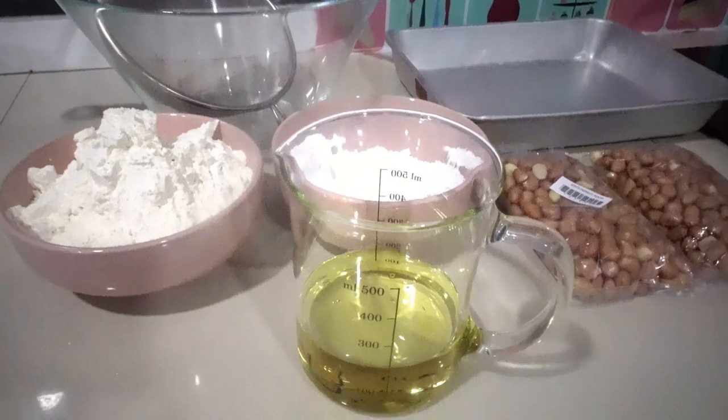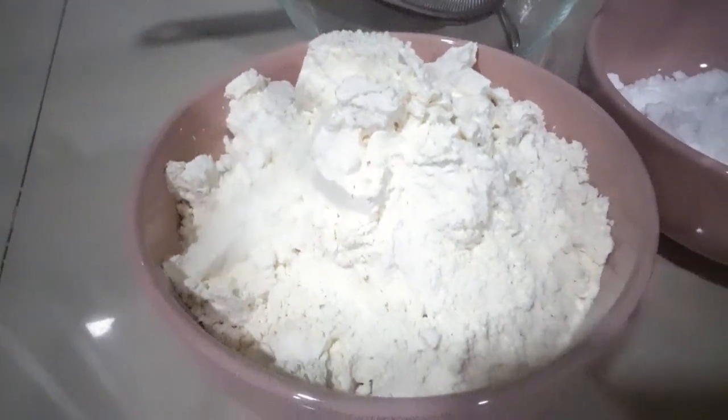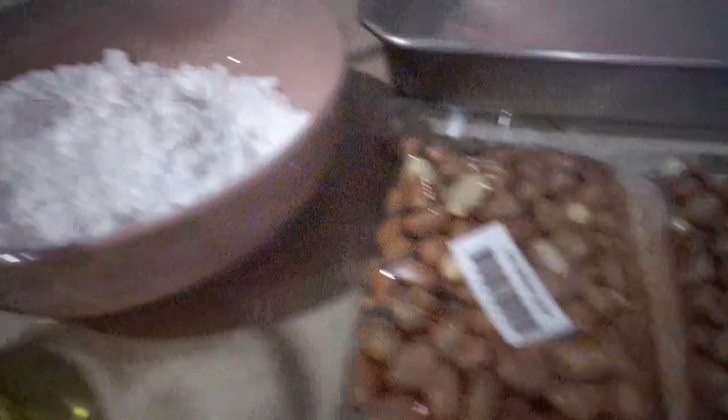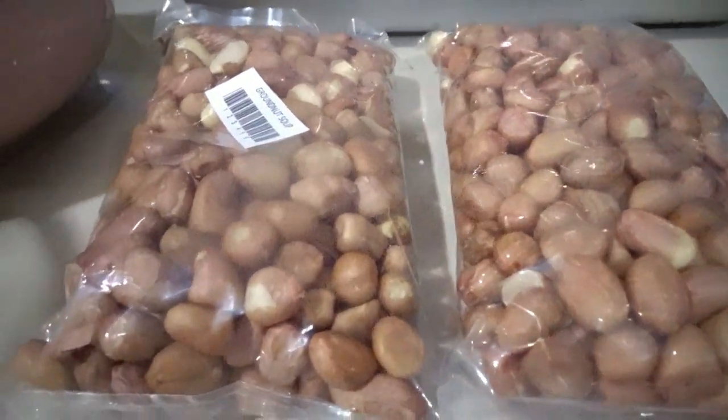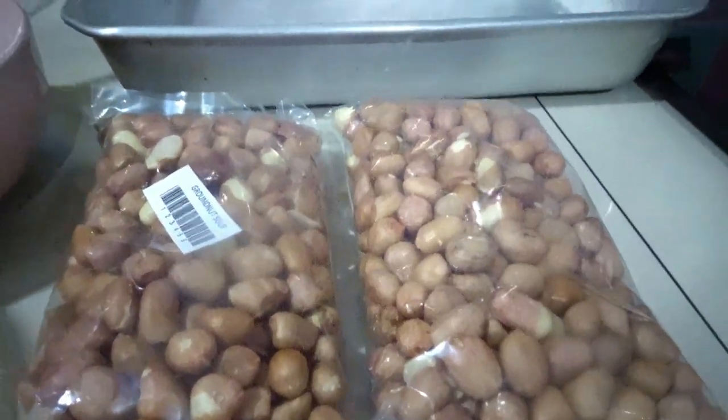Here are our ingredients: 200ml of cooking oil, 2 cups of self-raising flour, 1 cup of icing sugar, and 2 packs of raw peanuts — it's about half a kilo.